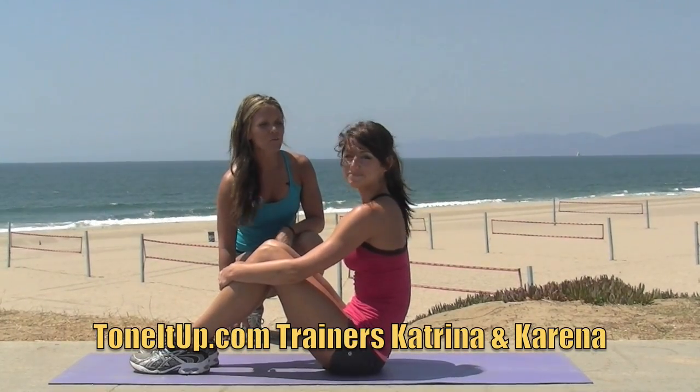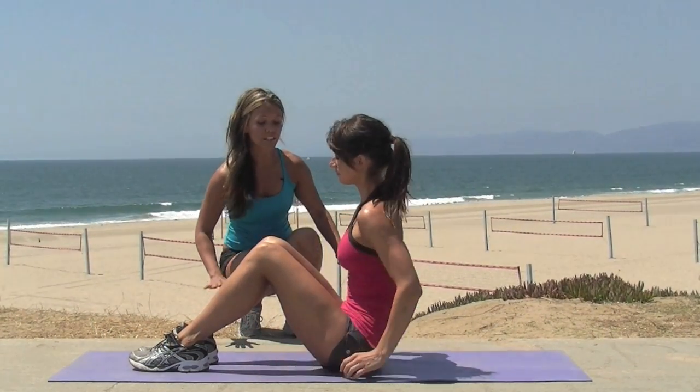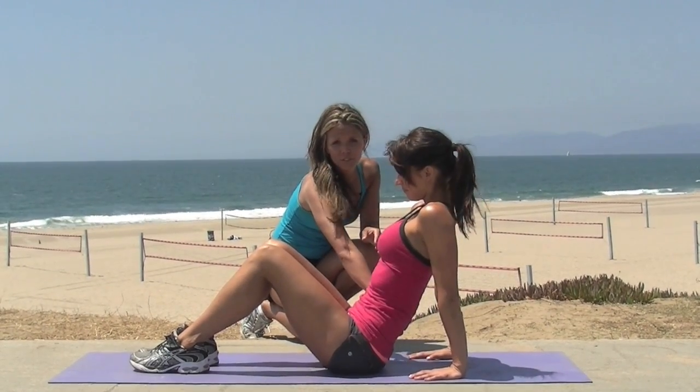It's day 23 and you're going to work those abs again. So Karina is going to put her hands behind her. With this one, remember to keep your abs really tight so the pressure comes off of your lower back.